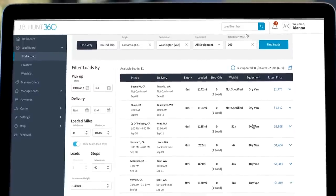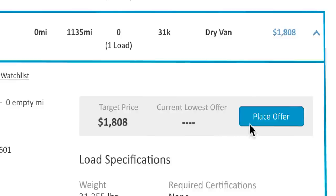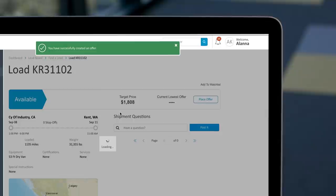It's simple to make an offer on loads in your favorite lanes. Find a load you're interested in and select Place Offer. Once you're ready to name your price, select Create Offer to submit your amount.